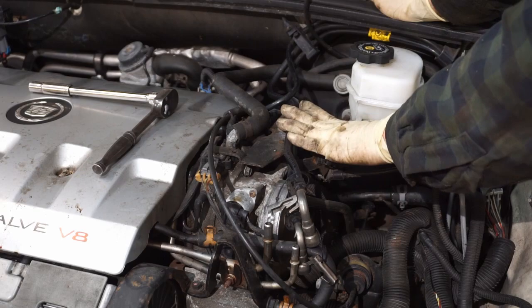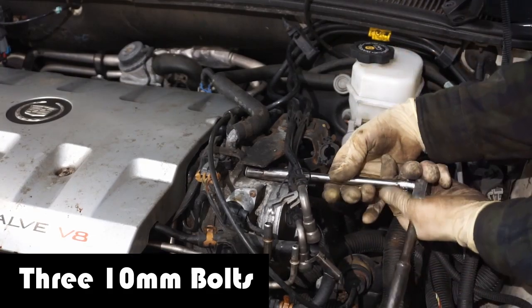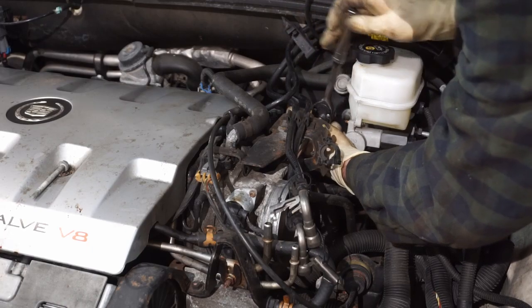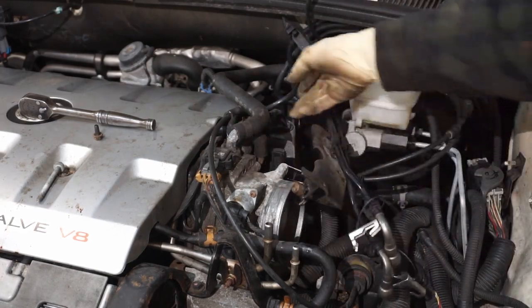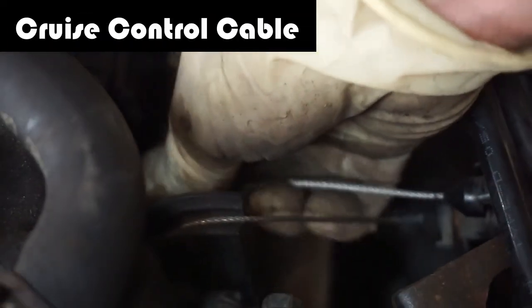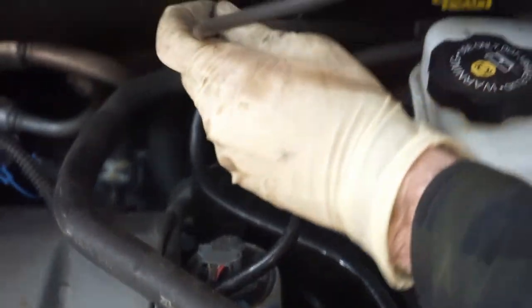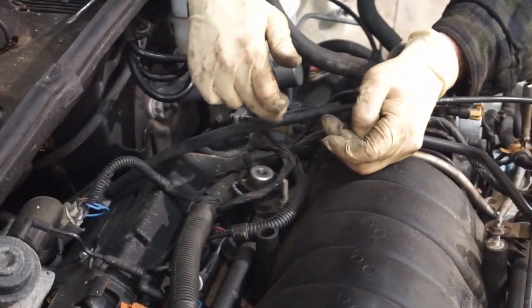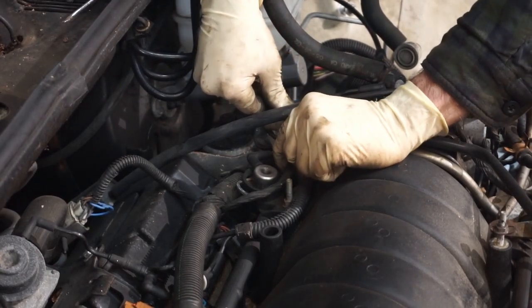I'm just going to pull this bracket off of here so we get better access to things. These are 10mm bolts — there's one here, there's two on the back. I'm just going to thread this cable out of here. Now we're going to get rid of this cruise control module. There's an evaporator line from the gas tank that feeds into this solenoid here — there's a little stainless steel clip that you just have to spread apart and then you can pop this off. Be very careful, it's brittle.